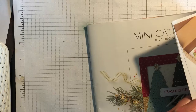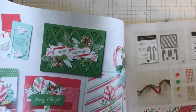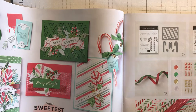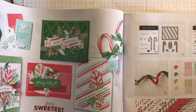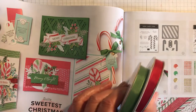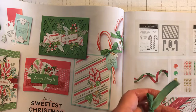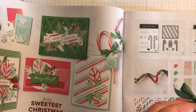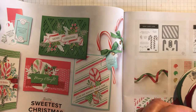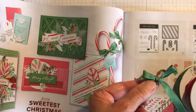Moving on, the Candy Cane Suite which is lovely — the colours are Real Red and Garden Green. I'm just going to show you the ribbon from that, and also I've got the sequins. So that's the ribbon, a lovely soft satin sort of ribbon which ties into a really nice bow. You can see here — that's a lovely bow with the ribbon.